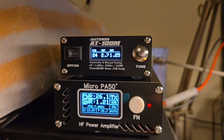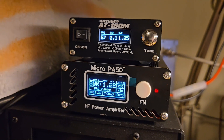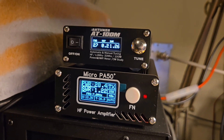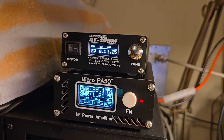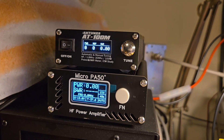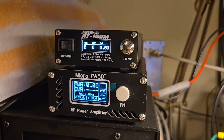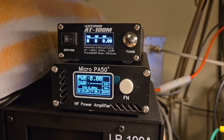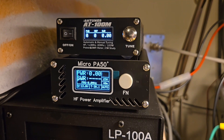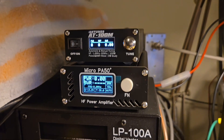Alright, we completed one contact. Making more contacts now.